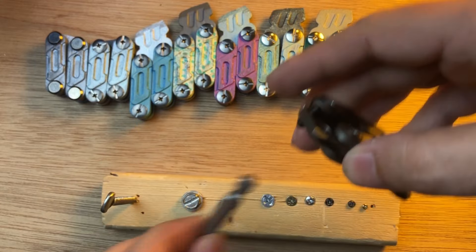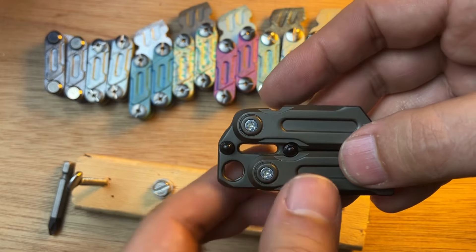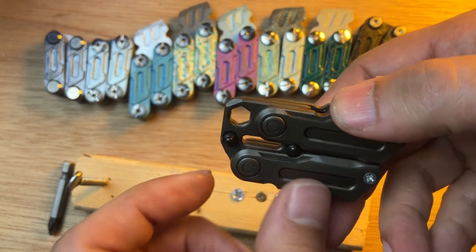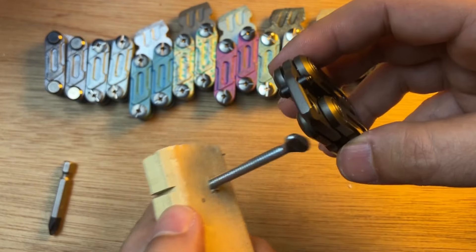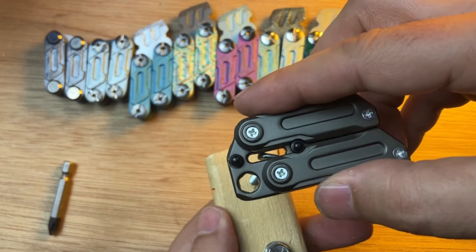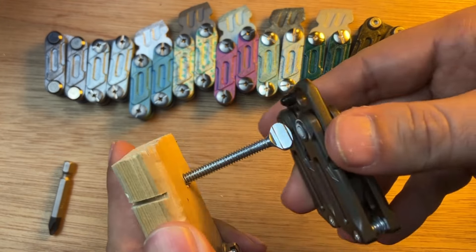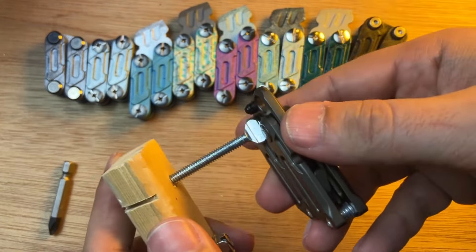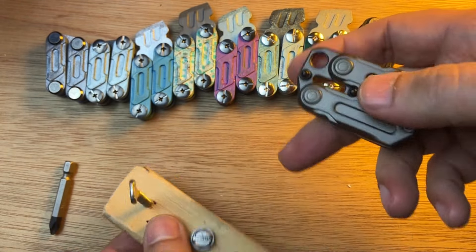It also has this opening here that I'm not sure what it's supposed to be for, but it actually fits a wing nut of this style, so you could potentially use it to drive those things.